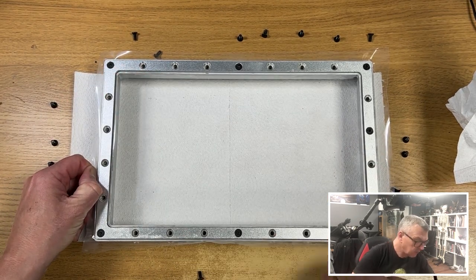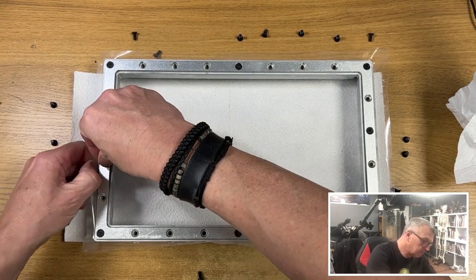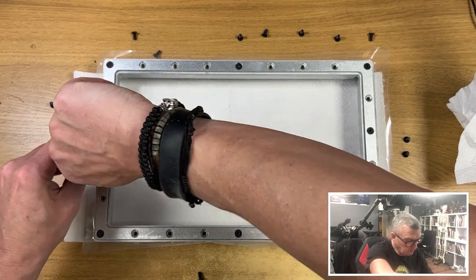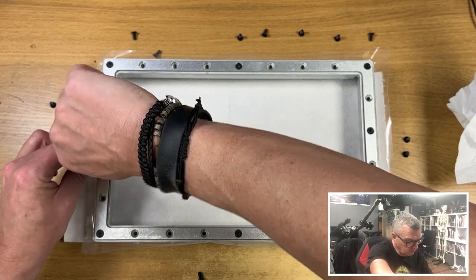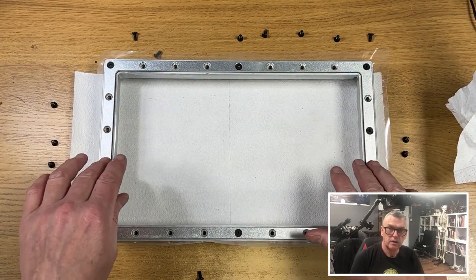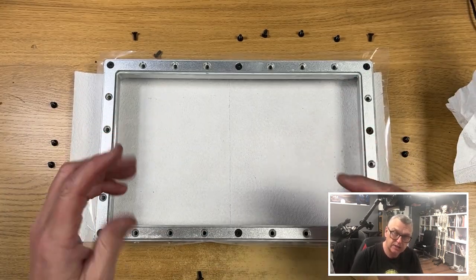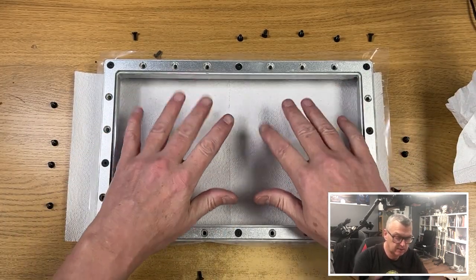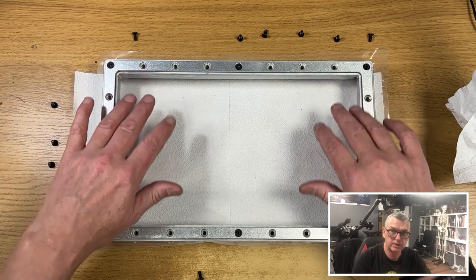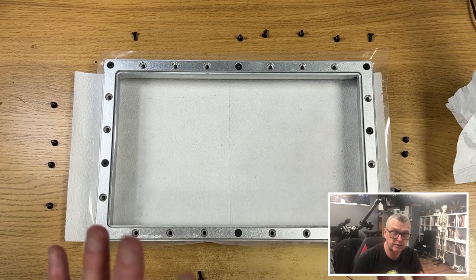Pull this one tight — super tight. The very fact that you're pressing the frame down into the countersunk edge means it will all get tighter and more stretched anyway. So if you've done it right to this point, it can only get better. If it doesn't feel like a drum now, it's not going to improve, so if you haven't got it tight now, stop — you're going to need another sheet.